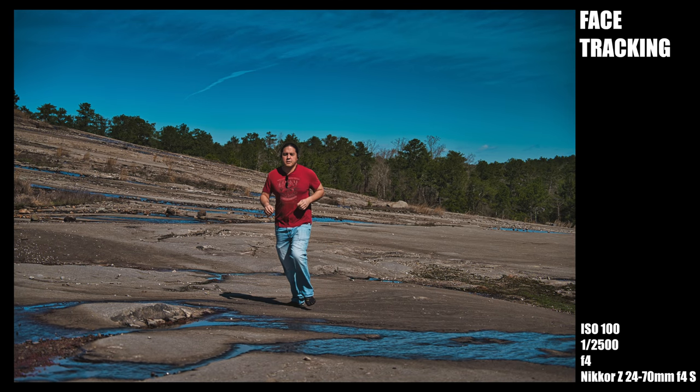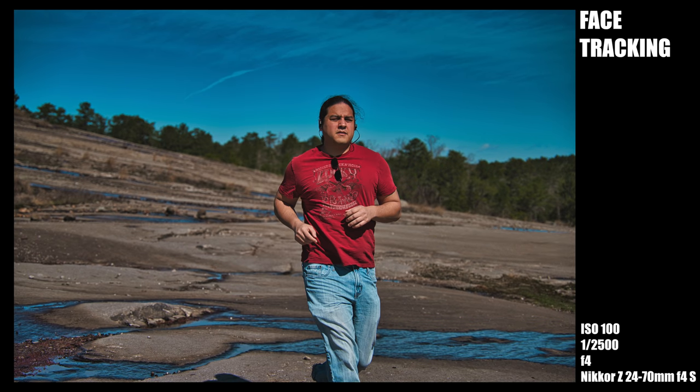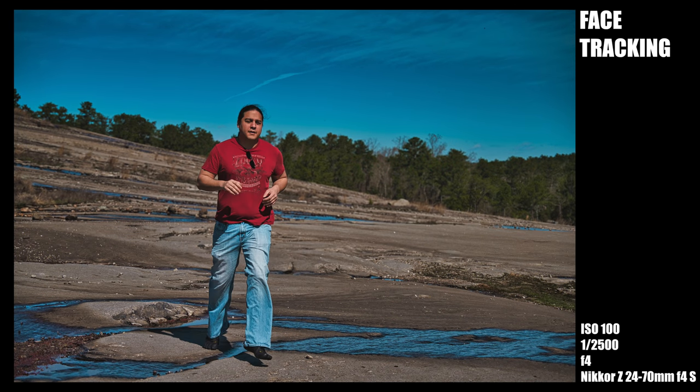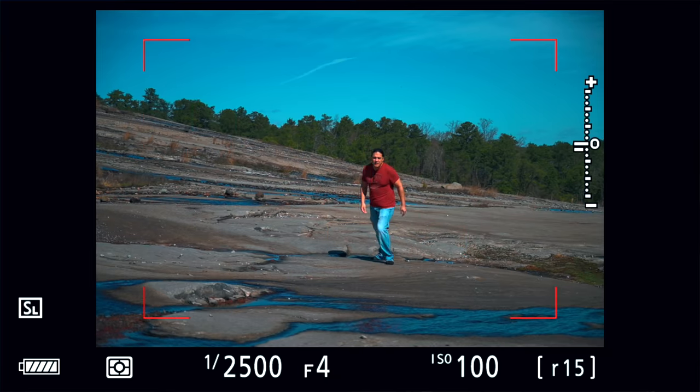Nikon claims you can get 12 frames per second bursts but I got about 9 or 10. What I was saying about autofocus tracking became really apparent here. Using face detection, it couldn't keep up at all — I don't think there was more than one or two frames out of the entire burst that were in focus. I ran this test several times and the results were very inconsistent. As you can see, it doesn't switch to face tracking until the subject gets closer to the camera, so face tracking is definitely not something you'd want to use in a situation like this.